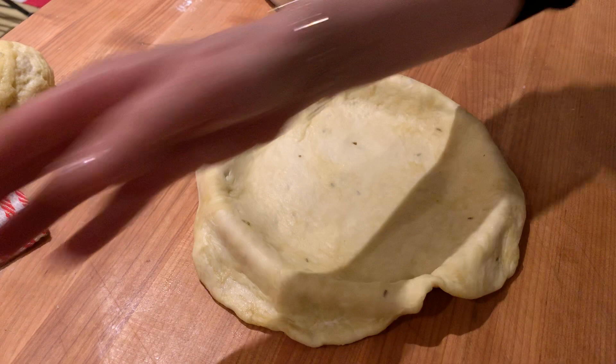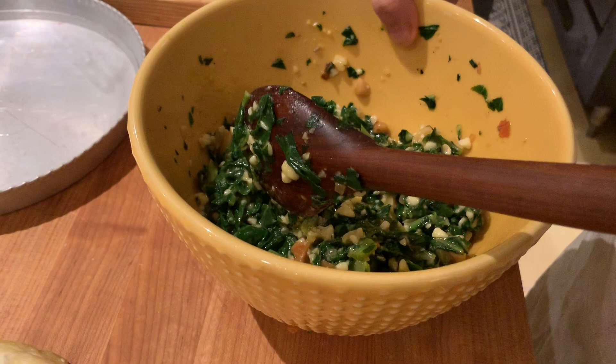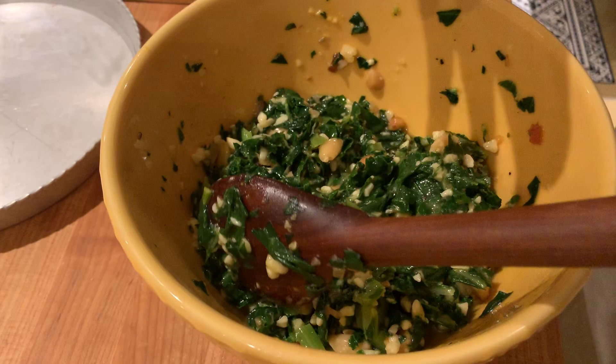I made a filling for this — it's a Swiss chard filling with grana padano, toasted almonds, fennel seed, and marjoram, because marjoram is a very Ligurian herb and it reminds me of Genoa. I thought it would be nice to put it in this.